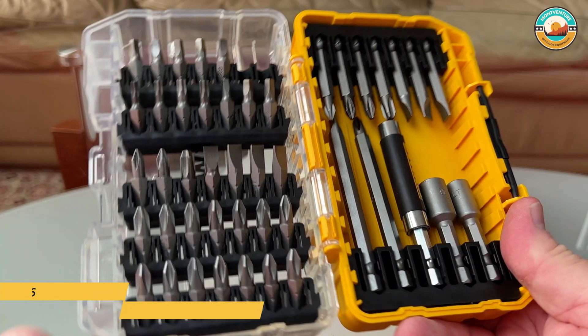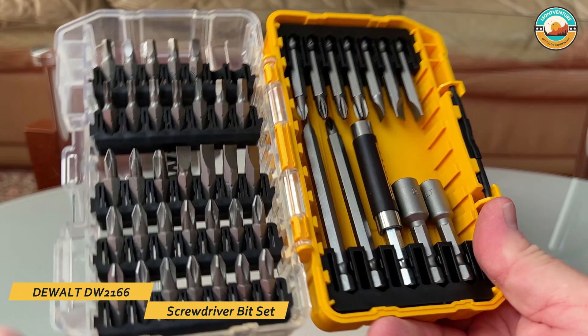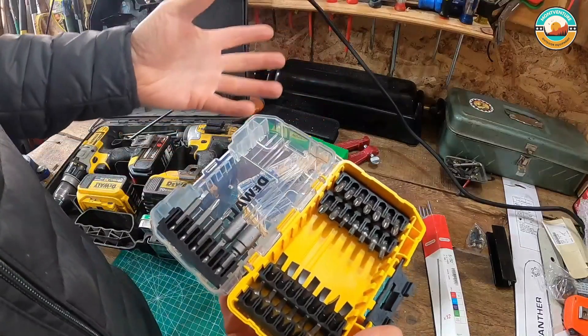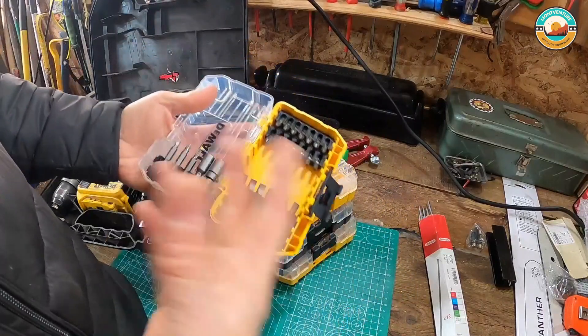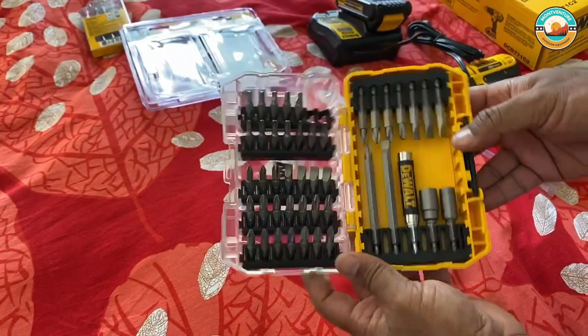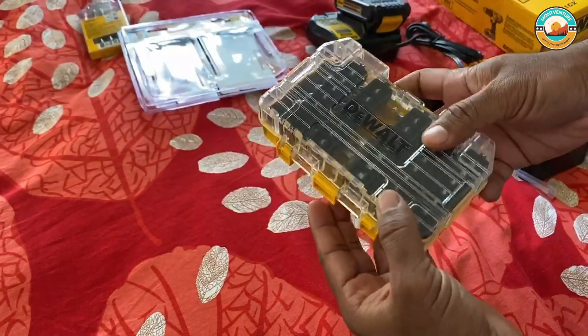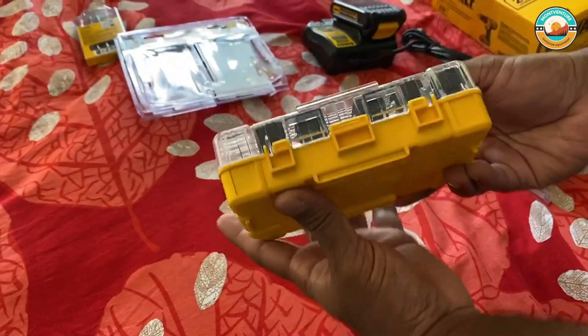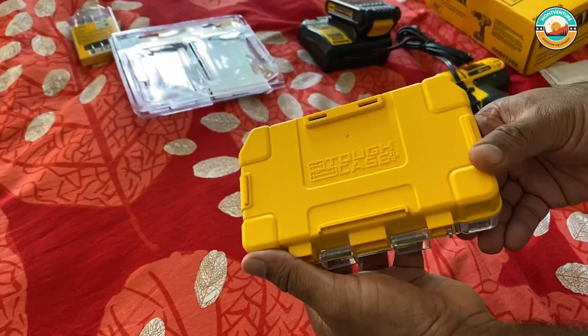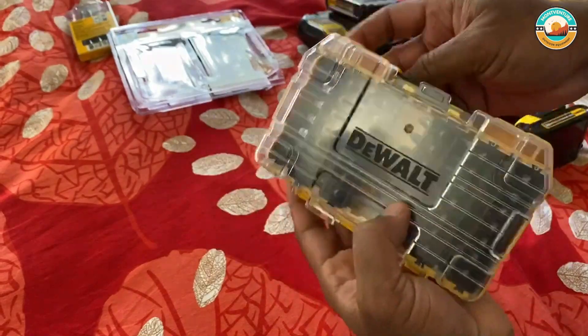Number 5: DeWalt DW2166 Screwdriver Bit Set. The DeWalt DW2166 Screwdriver Bit Set comes with all the most commonly used screwdriver accessories. It has Phillips, square, slotted, and double-ended bits. No more emergency trips to the hardware store or rummaging through your toolboxes to find the perfect bit size — this one is a must-have for your toolkit.